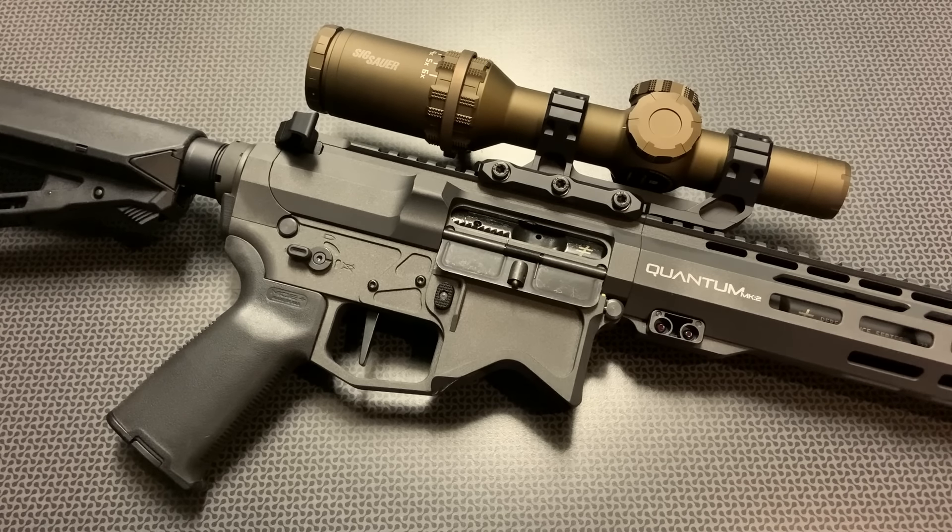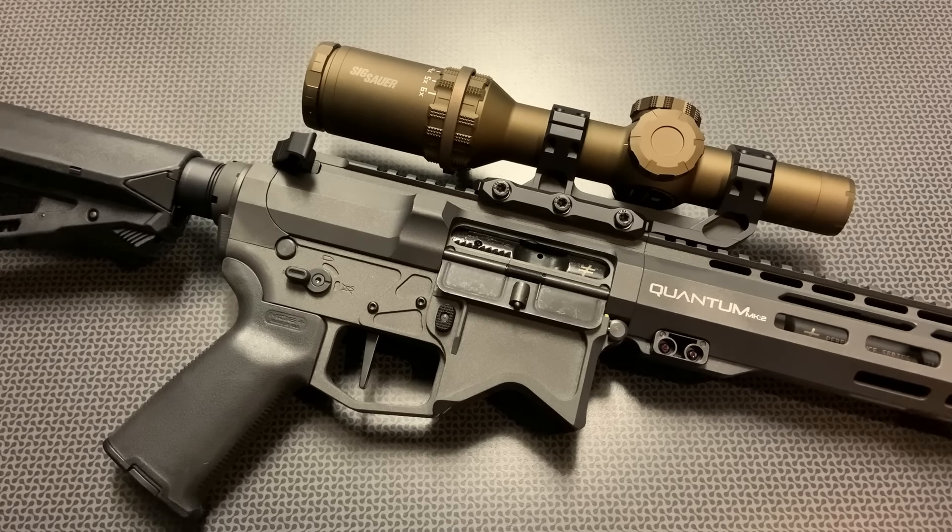Today we're going to be doing an overview of this AR. You'll be seeing updates in the future and more in-depth reviews on certain components, but this is the first shots and overview of this rifle where I talk about the specs, features, and initial performance down at the range. Now let's dig into these details.